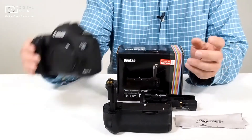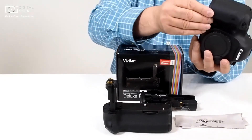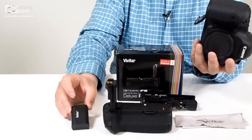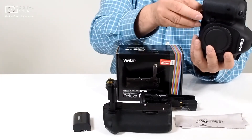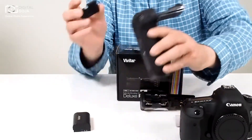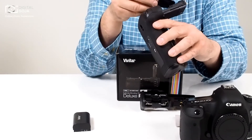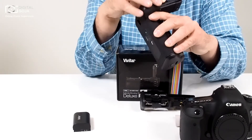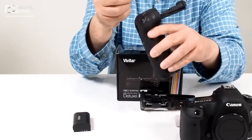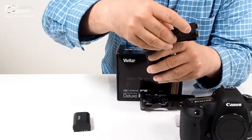This is actually a very usable product. Number one, we have to make sure you remove the battery, because it does work with your existing LP6 battery. And remember to remove the battery door.